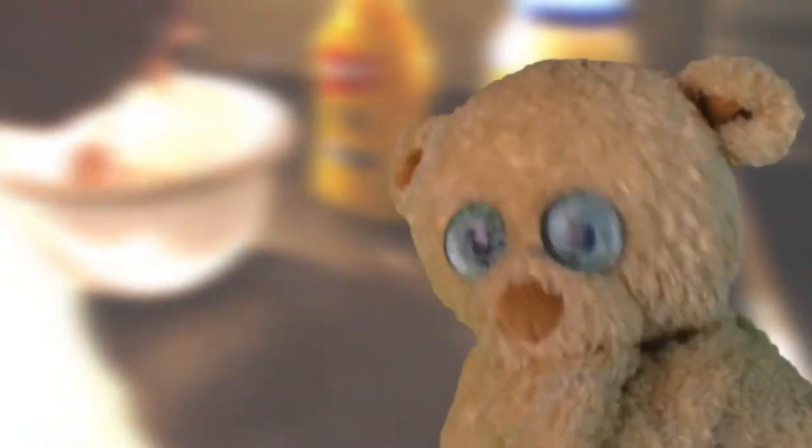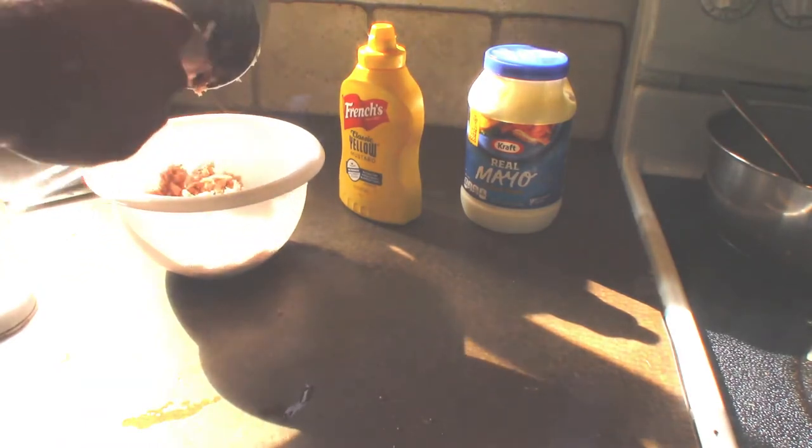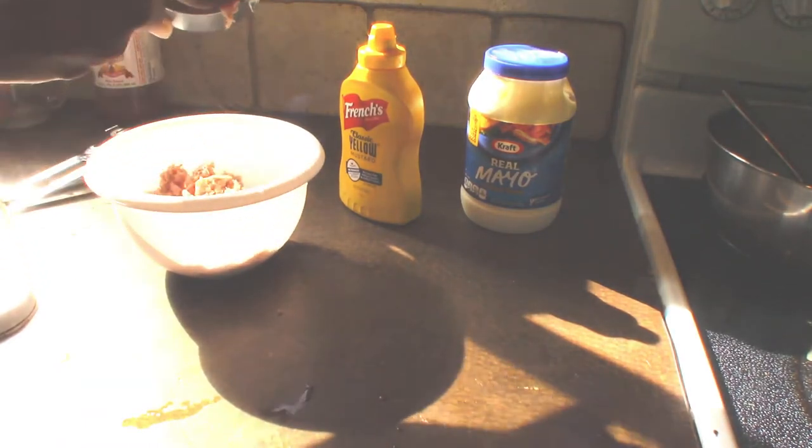I'm going to ask my mom or dad to help me out with that, that's for sure. We've got to dump all the tuna into the bowl and try not to make a mess.